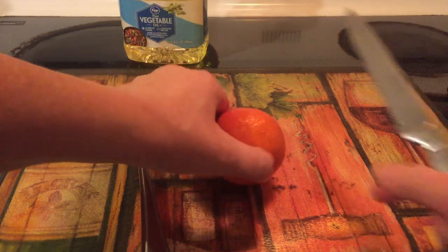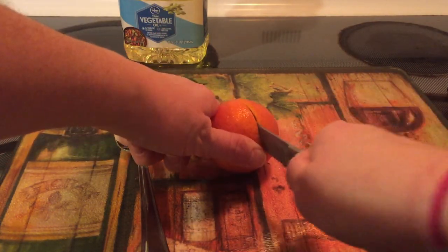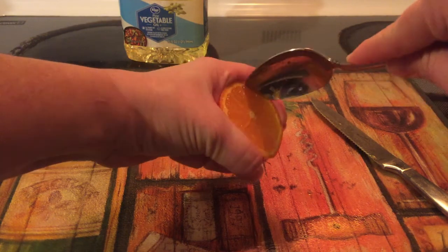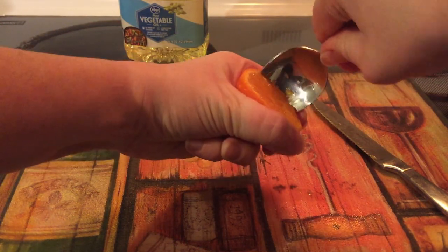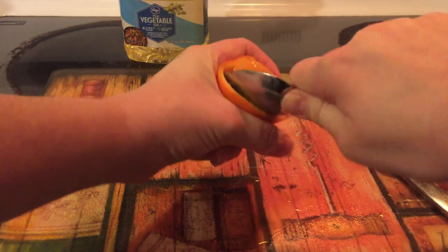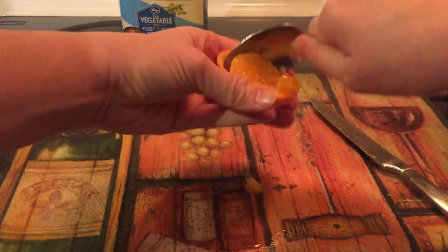The first thing we're going to do is take our orange and cut it in half. Then you're going to scoop out the orange, leaving the middle white piece because that's going to be the wick. You can just kind of get the spoon around the edge to try and scoop it out.